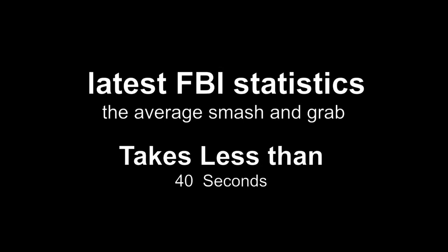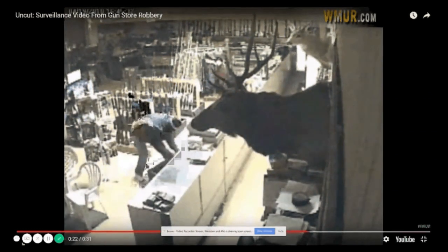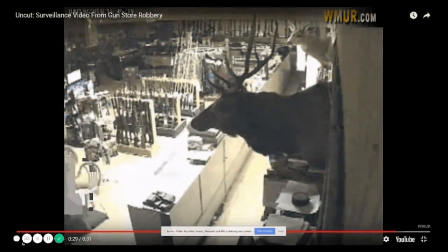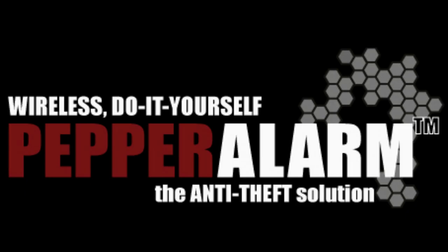According to the latest FBI statistics, the average smash-and-grab theft takes less than 40 seconds. This gun store had steel bars on the windows and doors, a surveillance camera, and a monitored silent alarm system — but this thief was able to steal what he wanted and was long gone before the police could possibly respond.